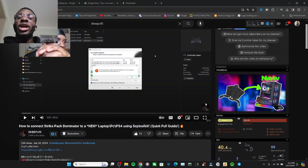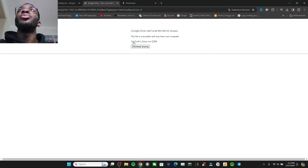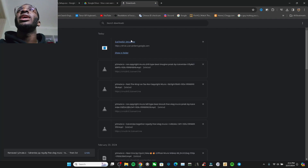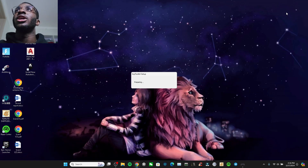Now let's get into the PC. Go to the description of my video and click the link — it's going to open the page for you. Wait for it to load, press download, then press download again on the SCP toolkit setup. You'll get the download file, then click on it to install it.